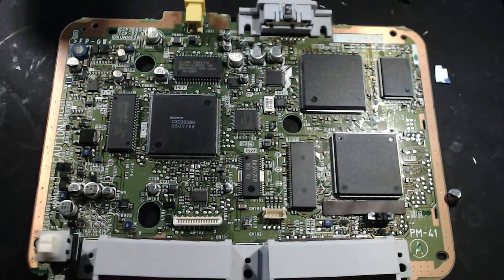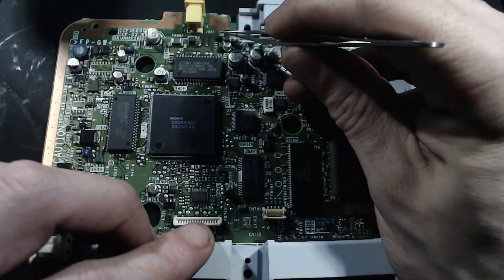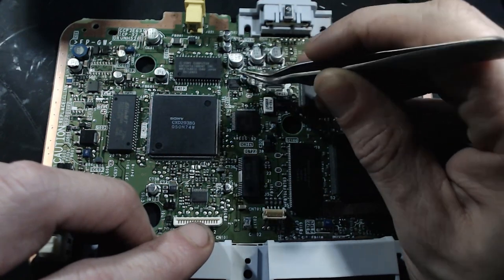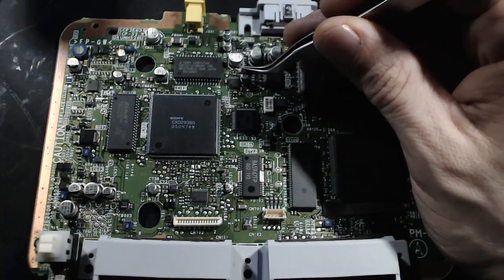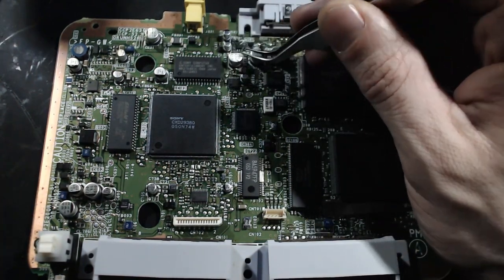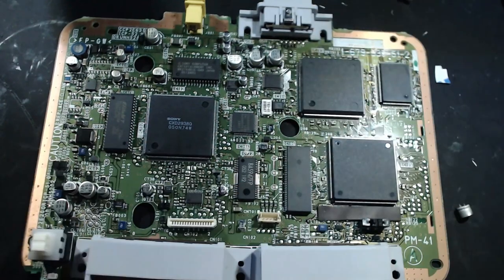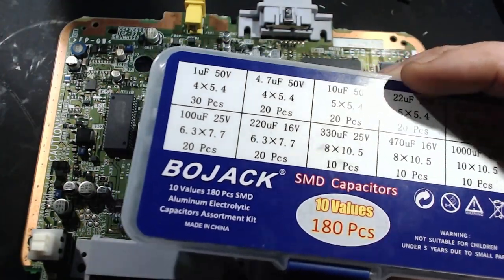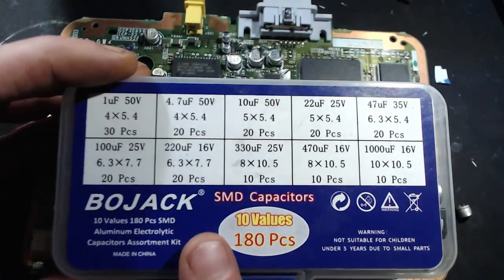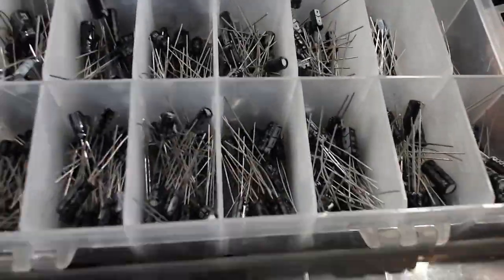We've taken apart the board and here's the issue — one, two, three, four, five, six — these six capacitors here have gone bad. They need to be replaced, and replacing these six caps should fix our video and audio problems. I've done about ten of these and it has solved the issue ten out of ten times.